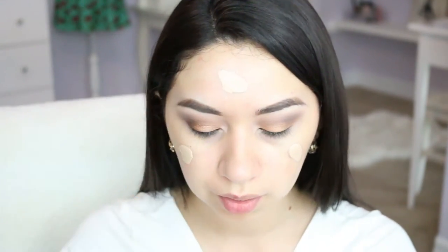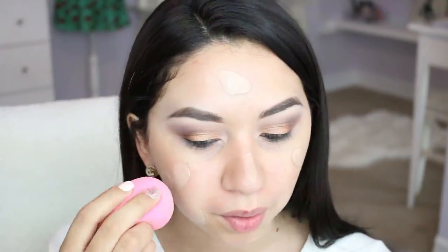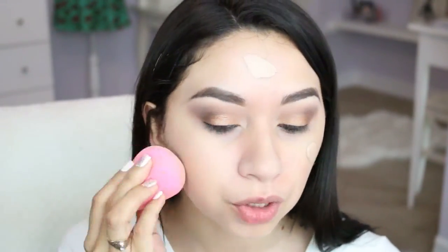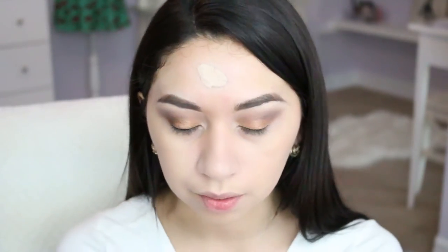Now I'm gonna be using the L'Oreal Infallible foundation. I haven't used this for a little while so I'm gonna go ahead and use it today — it's one of my favorites from the drugstore. I'm gonna apply a little bit on the back of my hand and then just with my finger apply it all over my face. I feel like it's a good color for me. Then using my beauty blender I'm just gonna blend it in all over my face.